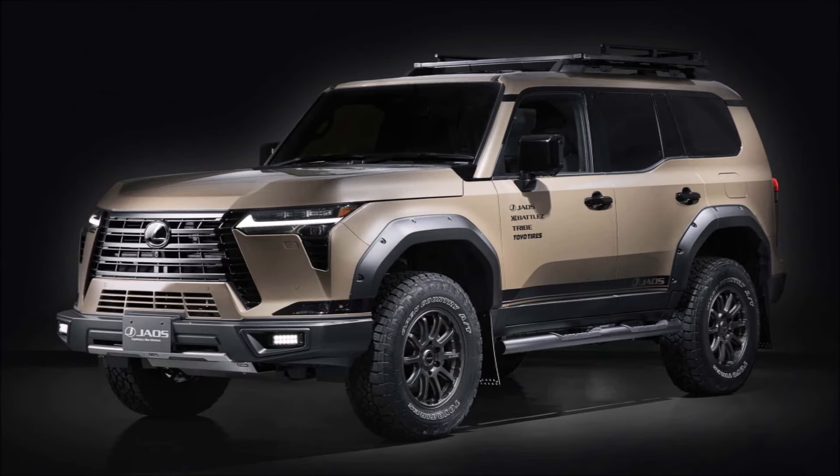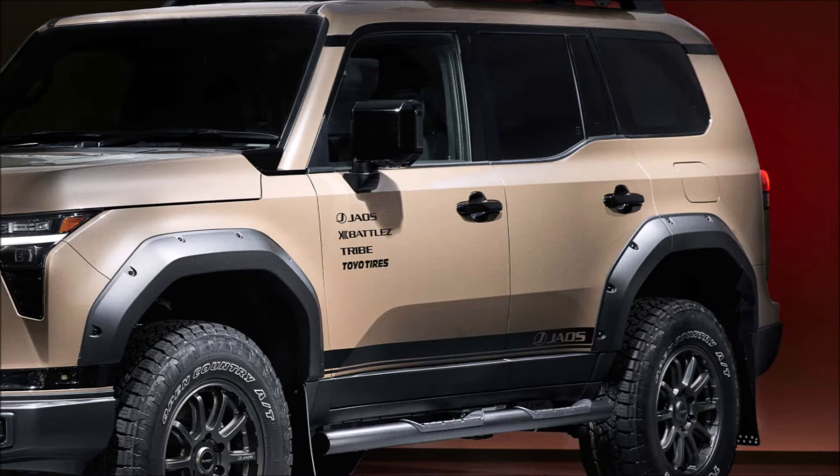Additional enhancements consist of a black aluminum roof rack, black mudguards with an aluminum plate, and a front bumper guard composed of lightweight and strong ABS resin.